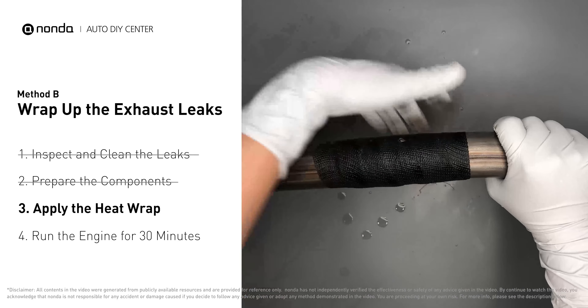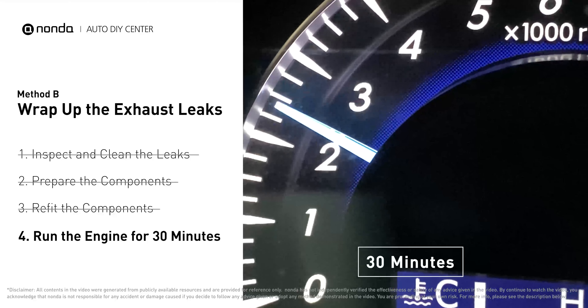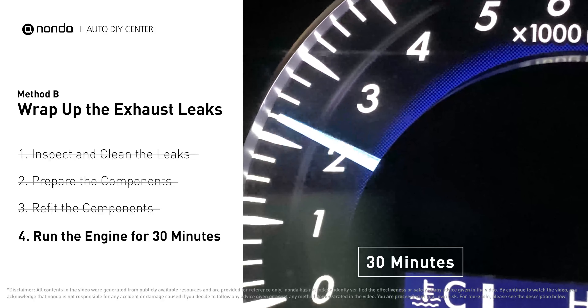Then squeeze it to make the resin go all through it. Start the car and let it run for 30 minutes so the heat cures it and makes a permanent fix.